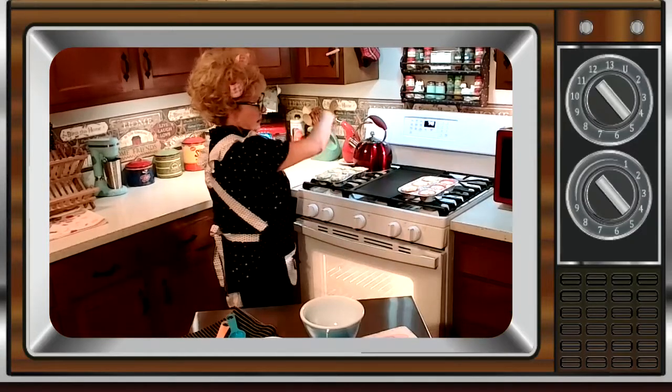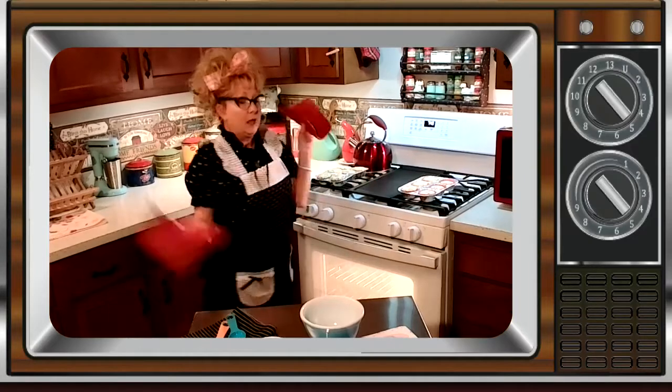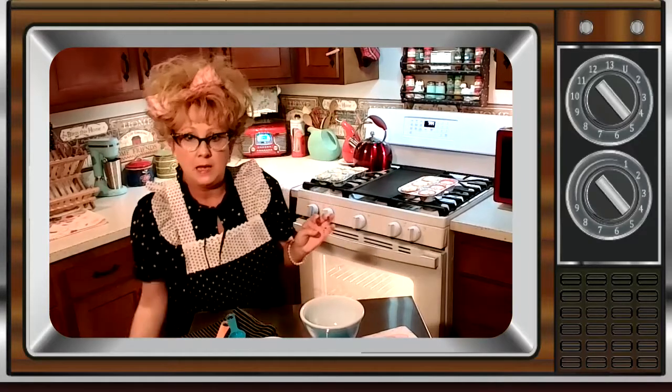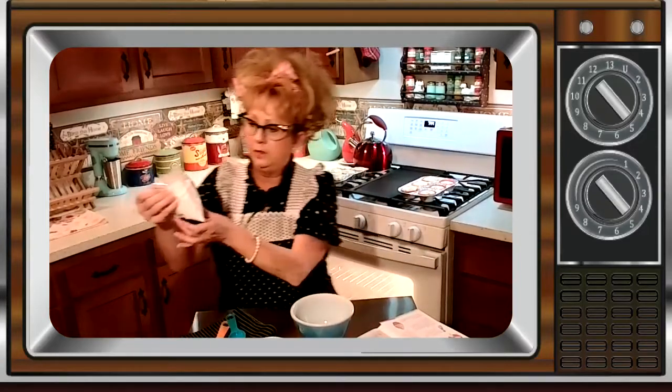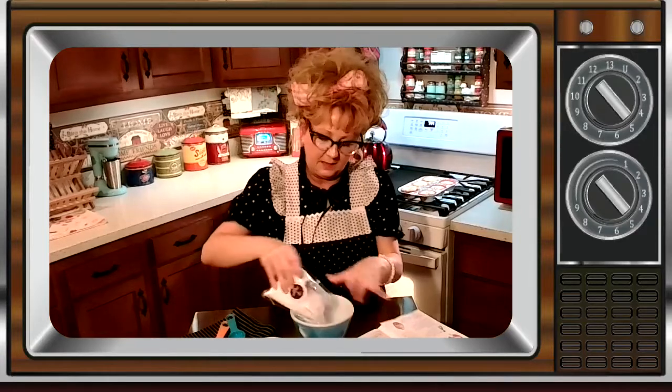So now we're going to let these babies cool down, and while we're doing that we're going to go ahead and make the mix for the top of the muffins. We're going to need our confectioners sugar — fancy name. Let's just call it powdered sugar. We're going to add that to the bowl.